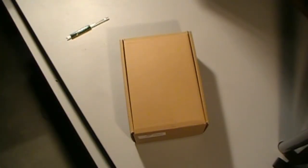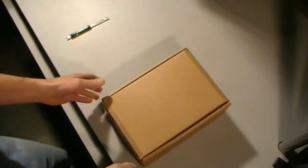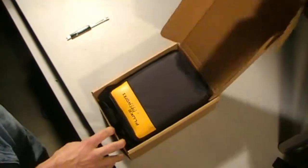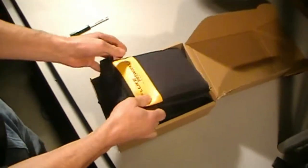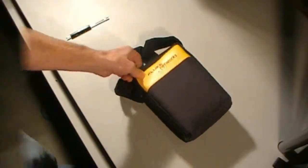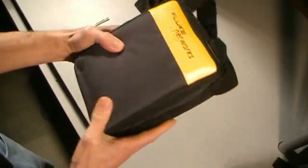Just picked up a Fluke qualification tester. We've got a couple of jobs lined up and we're going to have to do some network testing, so we needed one of these. Here's the new device — just picked it up from Allied Electronics. Just opened it up — nice heavy-duty case.